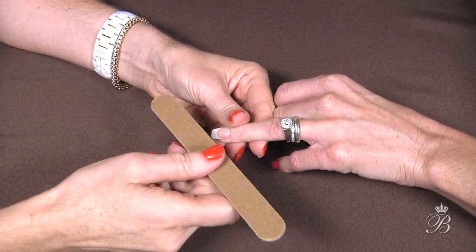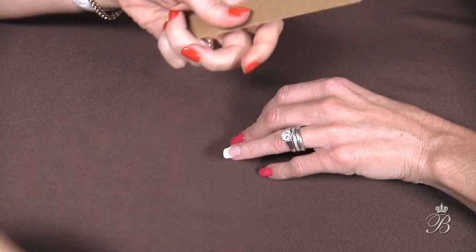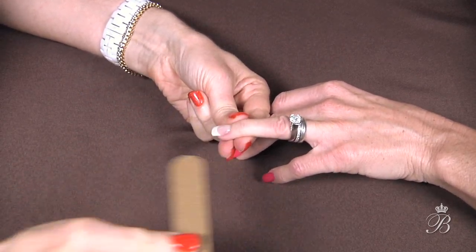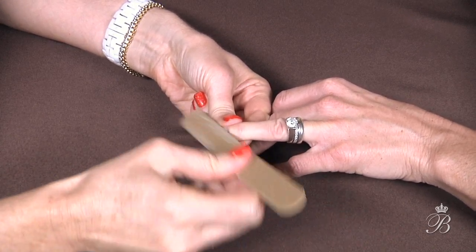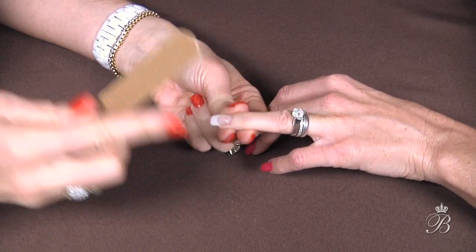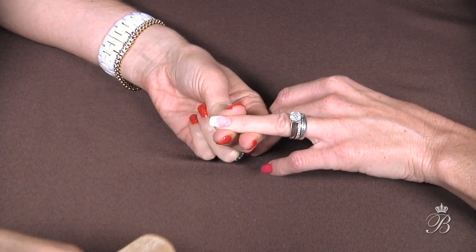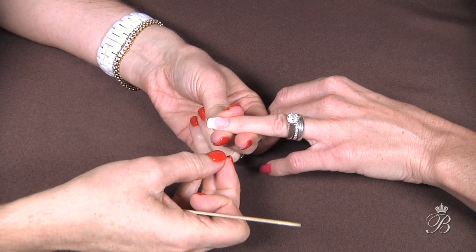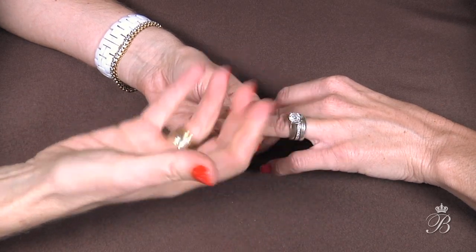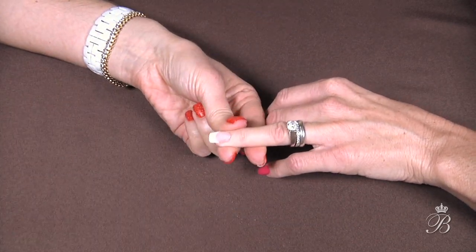So now we're going to soak off this nail. You can either use the coarse file or the angle file. What you want is a grit — this is 100 grit. We just want to scratch up the surface. You don't have to remove all the shine. What you want to do is make this so the solvent, the soak-away solution, can penetrate through and get right through the gel, and it releases it from your nail plate. So we've scratched up the nail surface to allow the soak-away to penetrate through.